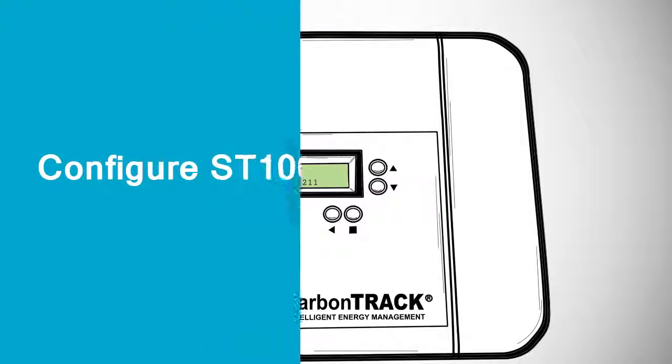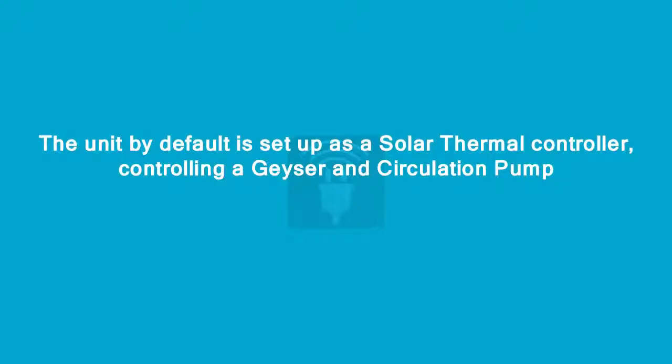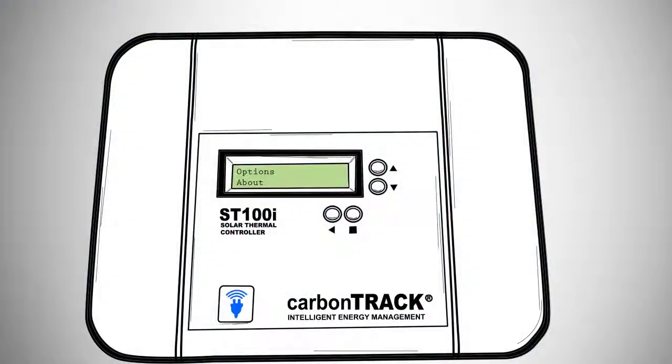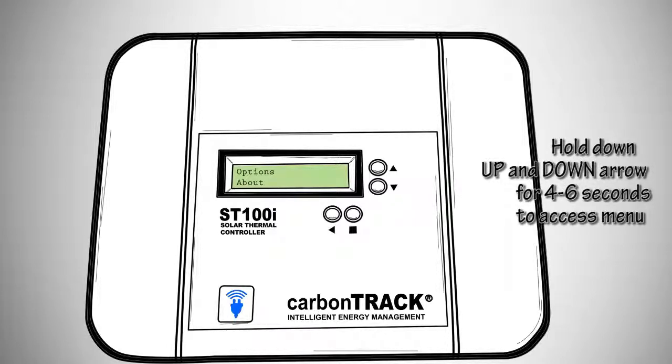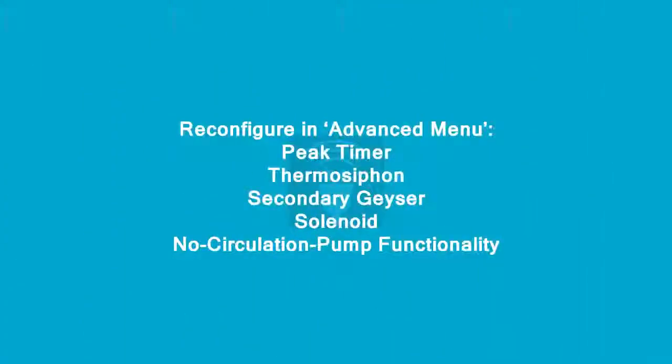Next, configure the ST100i as per the installation. The unit by default is set up as a solar thermal controller, controlling a geyser and a circulation pump. The advanced menu can be accessed via Menu > Options > About, then hold down the up and down arrows for 4 to 6 seconds to access this menu. If you are an installer, you may reconfigure the unit in the advanced menu by switching desired functionality on or off.